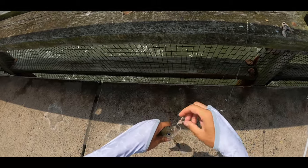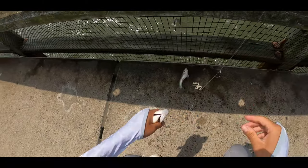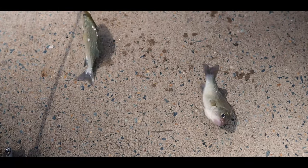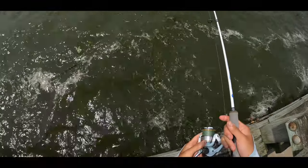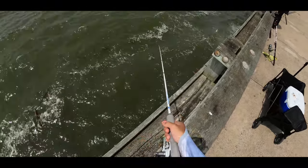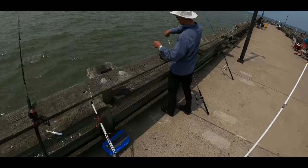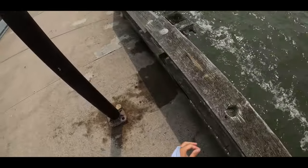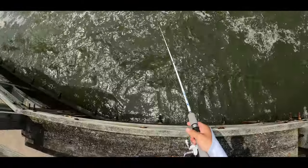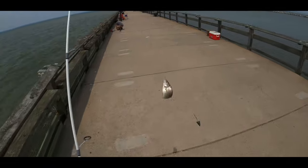Here we are. That one's off. Check that out — very nice. What a cast guys! Nibbles, nibbles — we're on. Spot. He got a spot too, small guy though, we'll throw him back. Fish on guys, fish on. White perch.